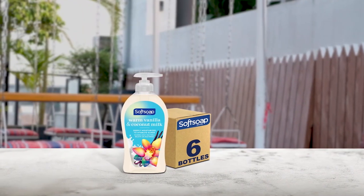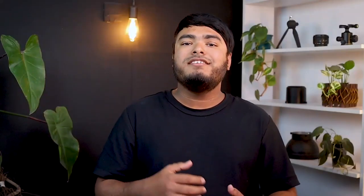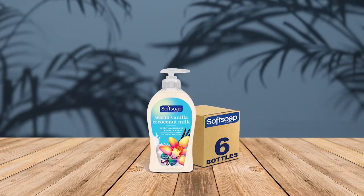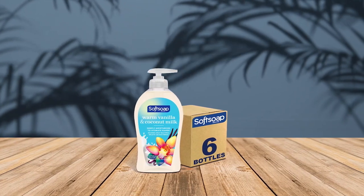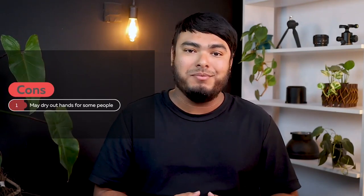The Soft Soap Warm Vanilla and Coconut Milk Liquid Hand Soap is a great choice for anyone looking for a luxurious hand washing experience. The deeply moisturizing formula will leave your hands feeling soft and smooth, even after the toughest of hand washings. In addition to the vanilla and coconut fragrance, the label is fun and joyful, making it a great addition to any bathroom. Not only does it leave your hands smelling amazing, but it also effectively washes away bacteria. Pros: smells of coconut and warm vanilla, produces a moisturizing lather, keeps hands clean and germ-free. Cons: may dry out hands for some people.